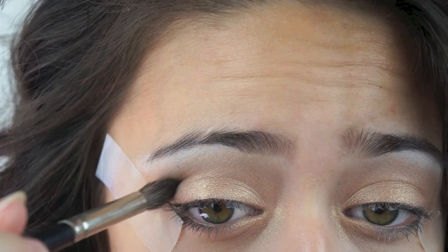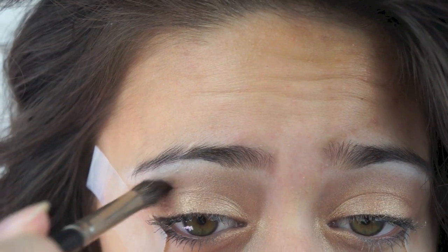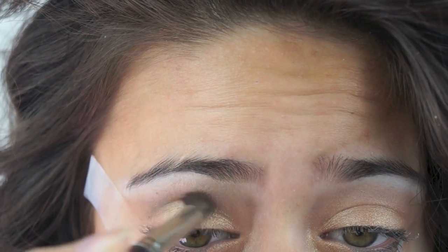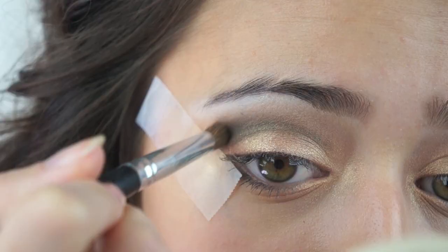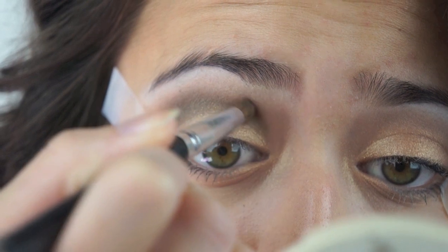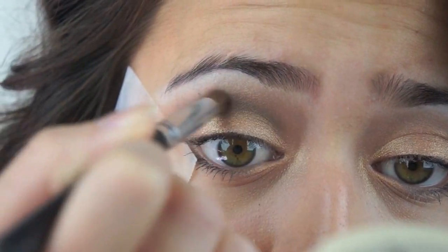Now I'm going to take this pointy blending brush and apply a dark brown color into my crease. I want this to be sort of a cut crease look, so I'm keeping that color right in the crease of my eye. I switched over to a shorter, denser brush for a little bit more precision.